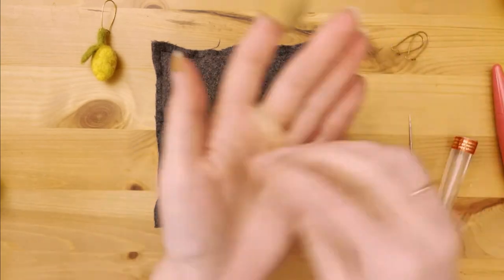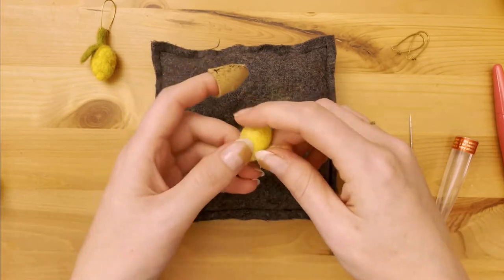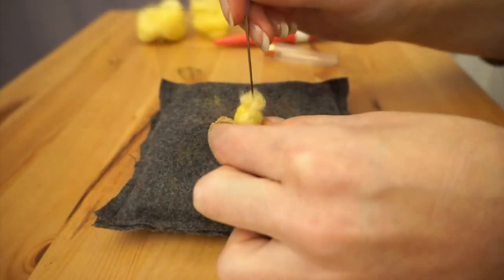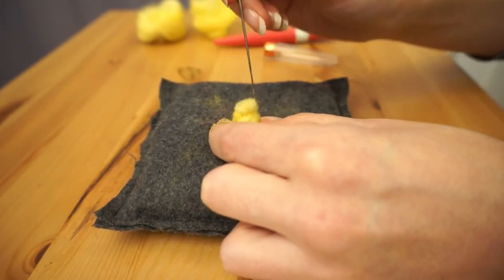To add extra lemonness we'll add that little bump thing that lemons have on the end of them, by grabbing just a tiny bit more wool and felting it to the end. If you've been using a multi-needle up until now, it'll be easier to switch to a single needle for this.